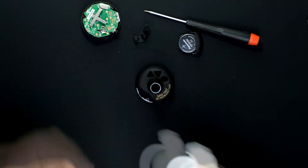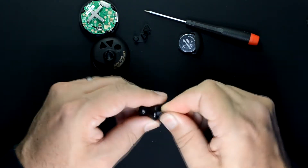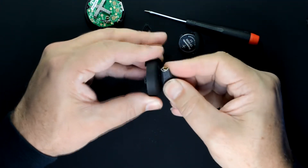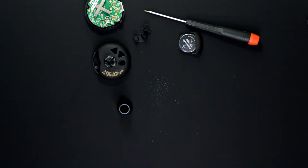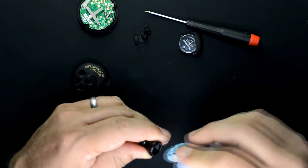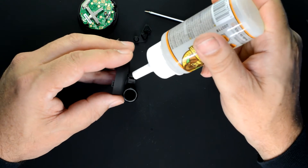I'm going to use clear Gorilla Glue to attach the link to the back half shell. First, I'm going to scuff up the plastic parts, then clean them with a damp paper towel. The Gorilla Glue likes a damp surface for bonding, so I'm not going to let them dry — I'll just go ahead and apply the glue.